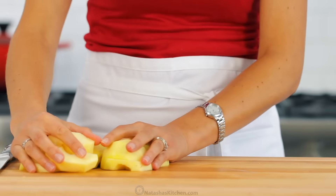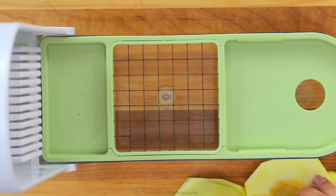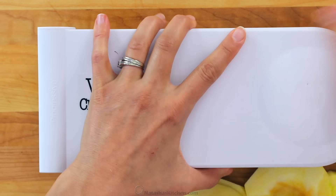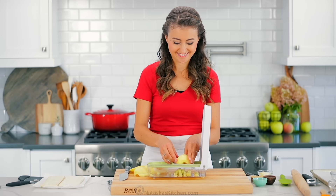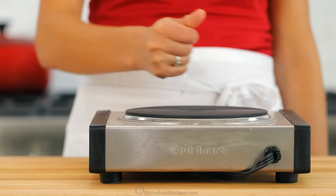You want to dice the apples into one-third inch thick pieces. The easiest way to dice is to use a food chopper and this one's our favorite. We use it for tons of salads and recipes and of course I'll link to this in the notes. Those are all diced up.